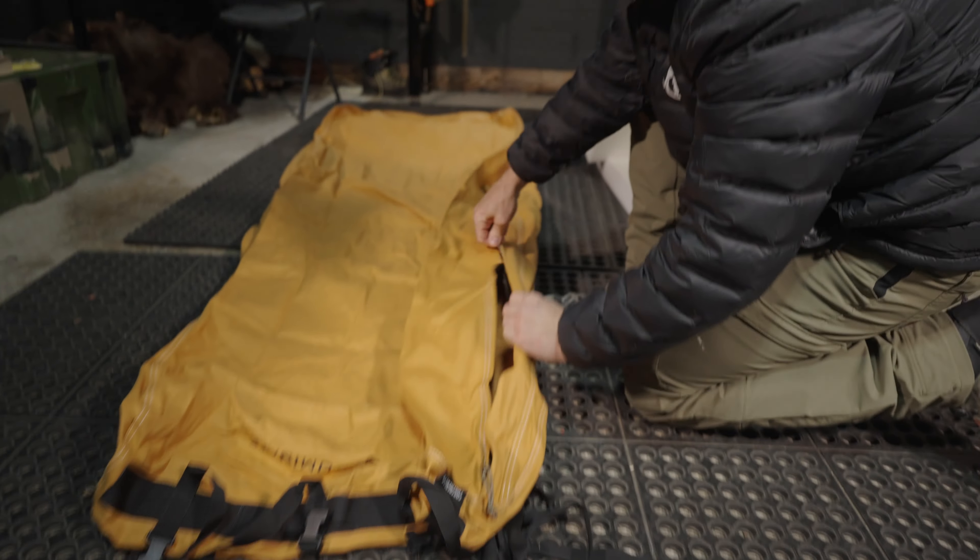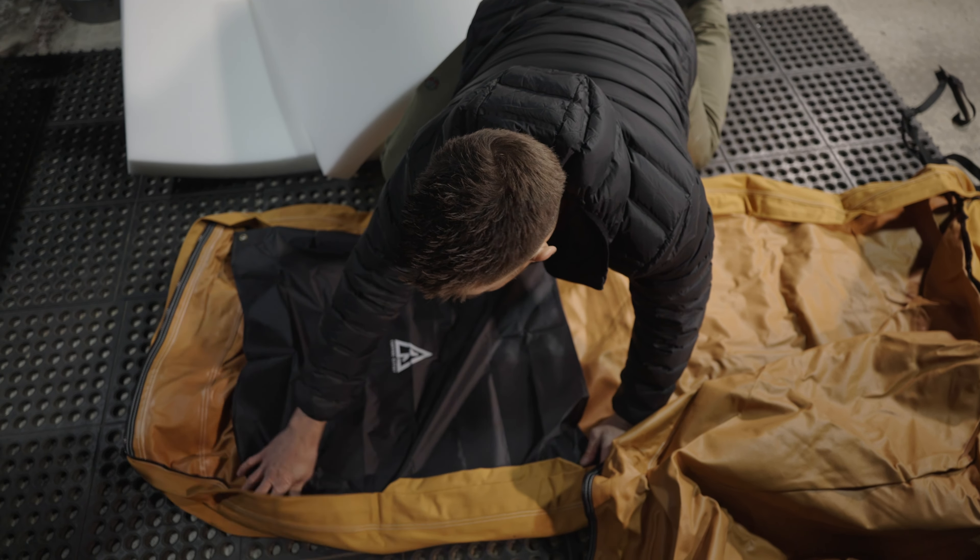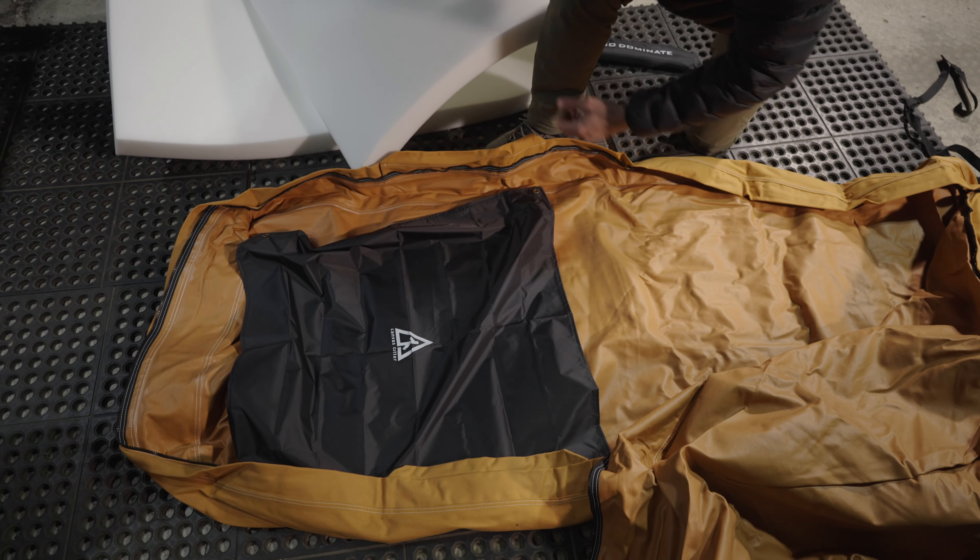What you're going to do is open this bad boy up. This is going to go underneath the top, so like where your head's going to be. The poles go into those grommets.